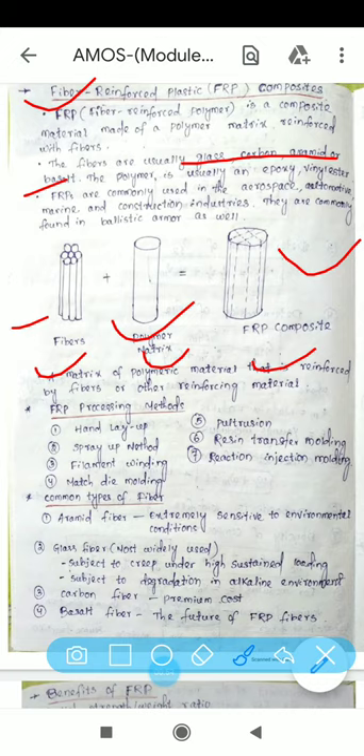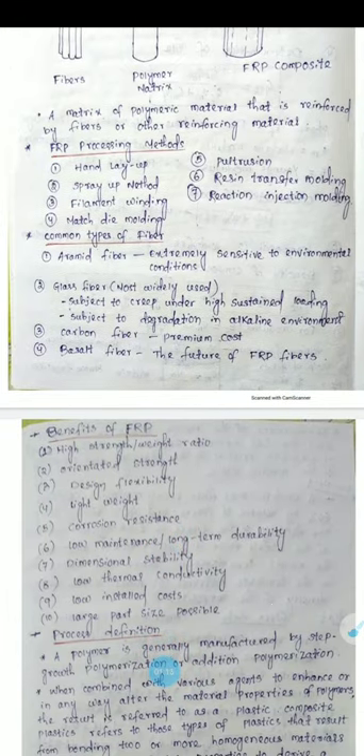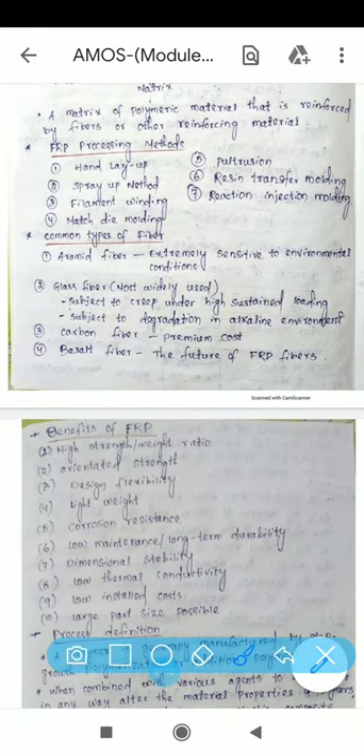FRP composites are commonly used in the aerospace, automobile, marine, and construction industries. They are also commonly found in ballistic armor applications.